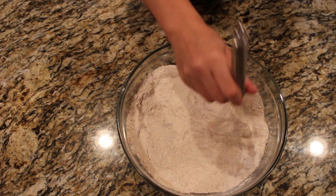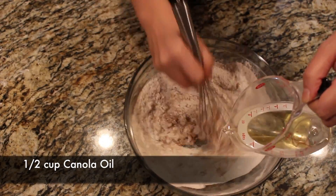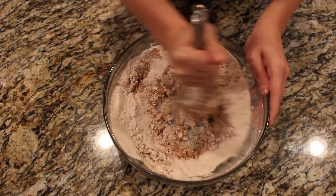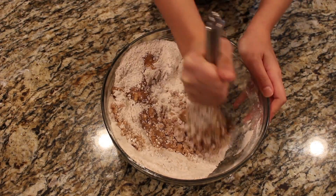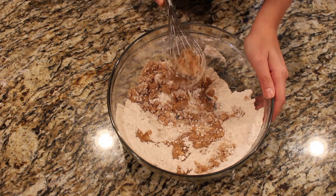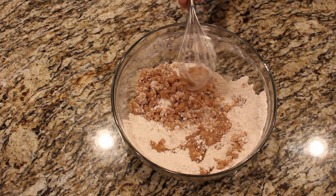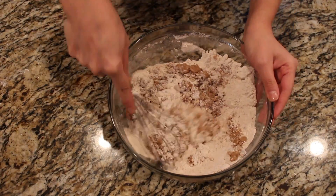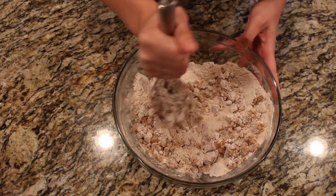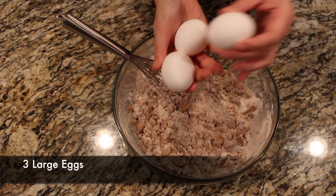Next we're going to put in oil — half a cup of canola oil. The recipe says canola oil; I was using vegetable oil, so I think you could really use anything, but canola oil is what the recipe calls for. I just happen to only have vegetable oil at home. This is the part where the whisk was becoming a bit of a pain because stuff does get stuck in whisks, so you have to kind of try and get it out. You'll get this kind of chunky texture, and I was just mixing and crushing trying to break up some of the chunks.